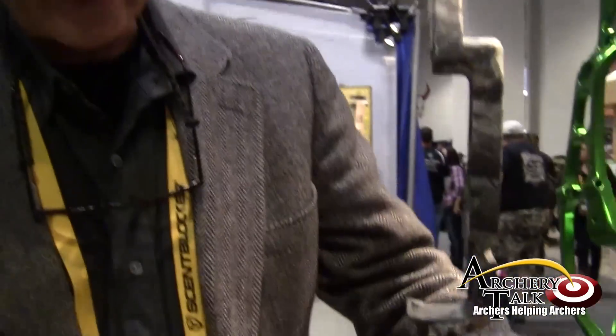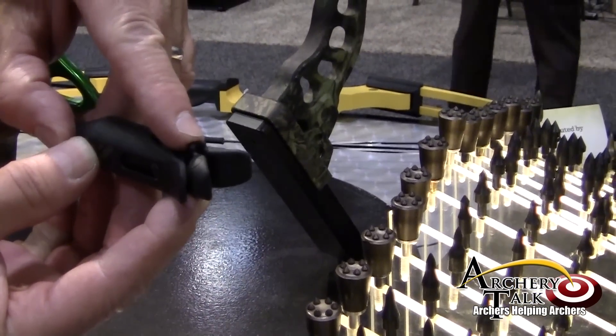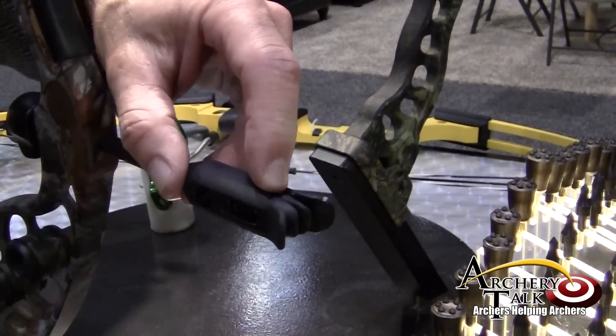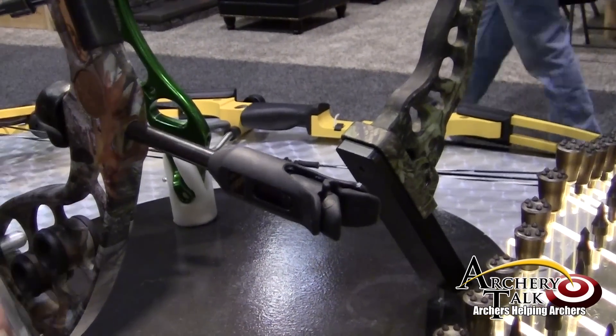What the Vudu does is it's a dynamic dampener. If you look at it in a static position, the string is holding it like this. When you draw, it opens up to catch, like a catcher's mitt. When the string is fired, it comes in and it captures the string, limiting the oscillations to one single stroke. There's not 2, 3, 8, or 12 types of contact.